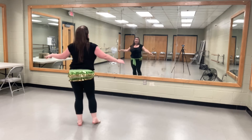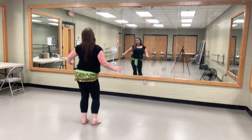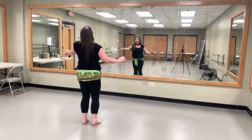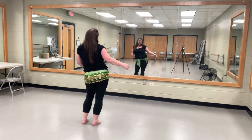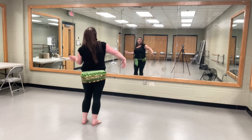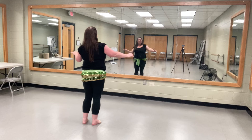All right, we'll get back to those figure eights followed by the shoulder rolls. Figure eight again. Shoulder rolls, and we're going to start back from our push forwards.